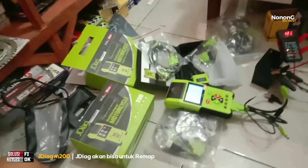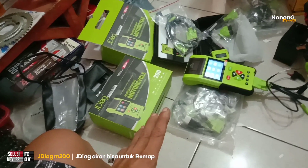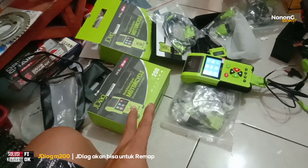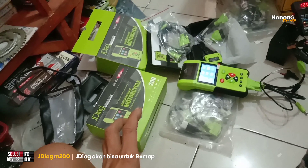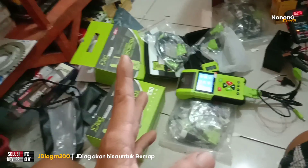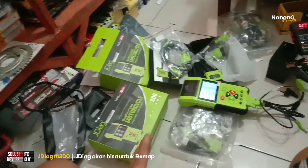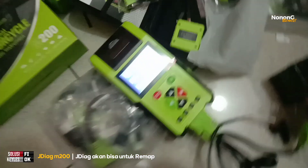Kemarin saya tanya kepada seller saya, yaitu pemasok jediak yang saya ambil. Saya tanya: jediak M200 katanya sudah bisa dibuat remap? Alhamdulillah, dia balas bahwa tahun depan sudah bisa. Berarti tahun 2024 sudah bisa di-update untuk fitur remap. Jadi segeralah membeli jediak M100 dulu untuk keperluan diagnosa.